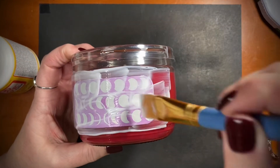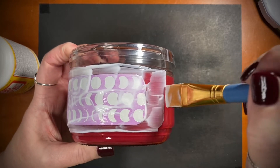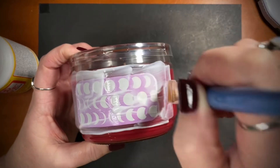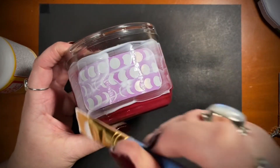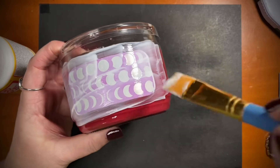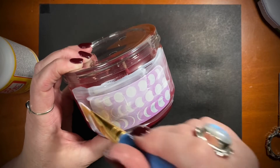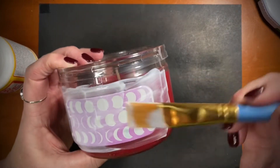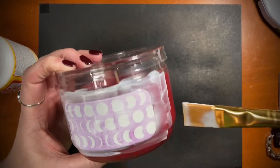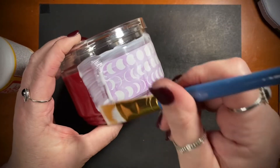It doesn't take very long to do and it doesn't really take that long to dry either. I just set mine overnight to dry — just do it and then set it aside somewhere. Make sure there's plenty of Mod Podge on the edges so it doesn't roll up. I think that looks pretty good.